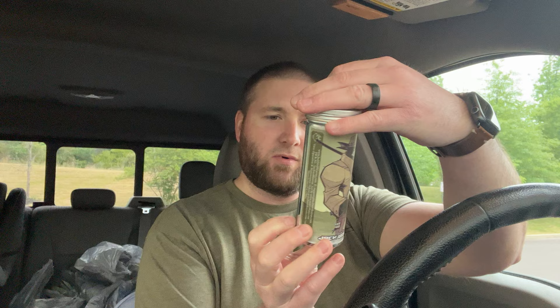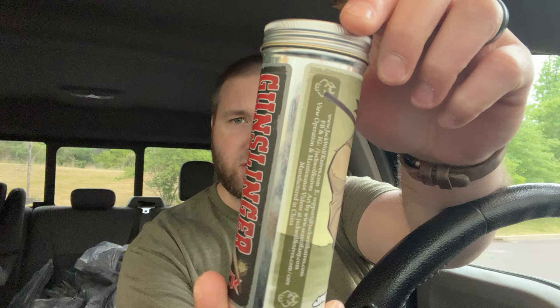So here's your usual Jack Wolf box. This is the Purple Haze Fat Carbon version, which is very cool. Here's your artwork — you got the Gunslinger Jack. Very, very cool. Got the POG, the usual. There's no slip joint in here.